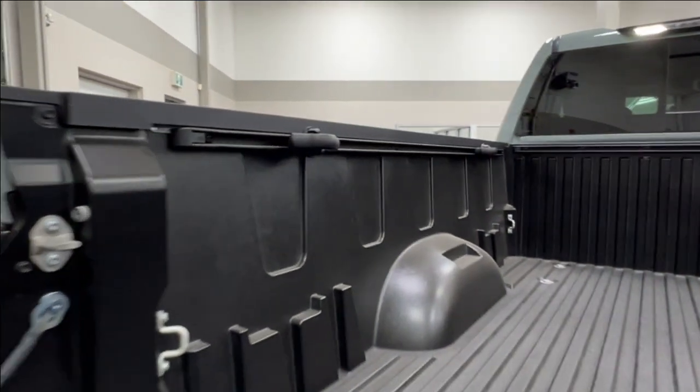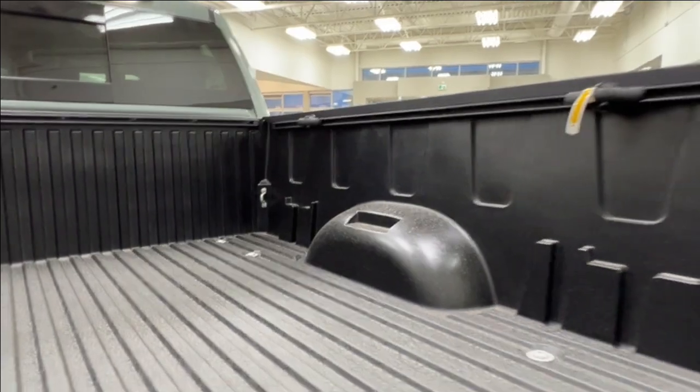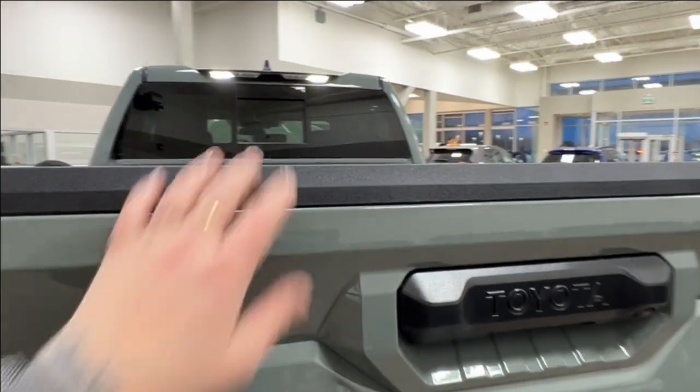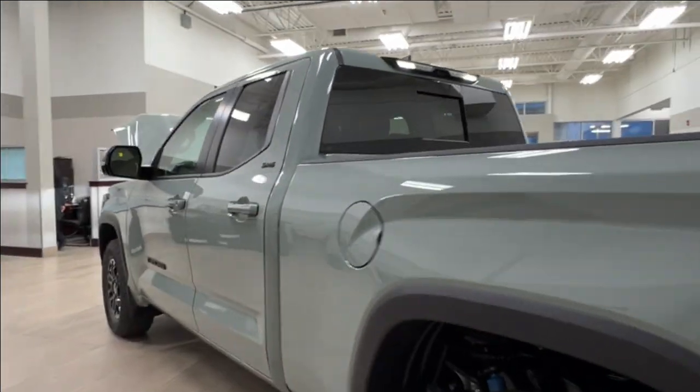Take a quick look along the inside of the bed here. And then to close it up, simply reach down and bring up the tailgate to lock it back into place. Next, let's take a look at the inside.